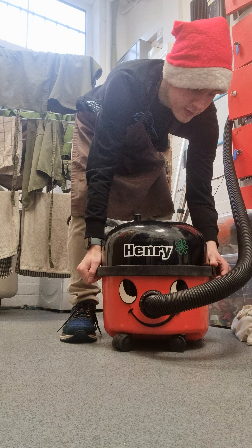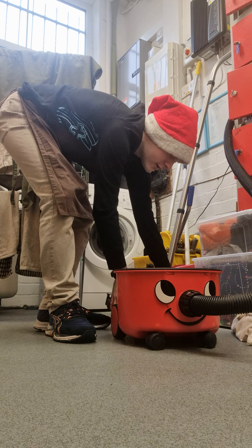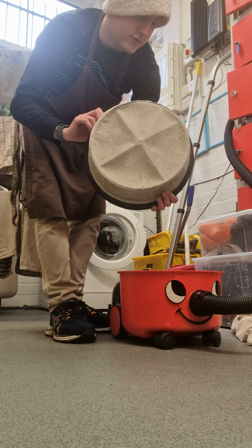And of course you open this big compartment with the motor. Then you get this off — seems alright.